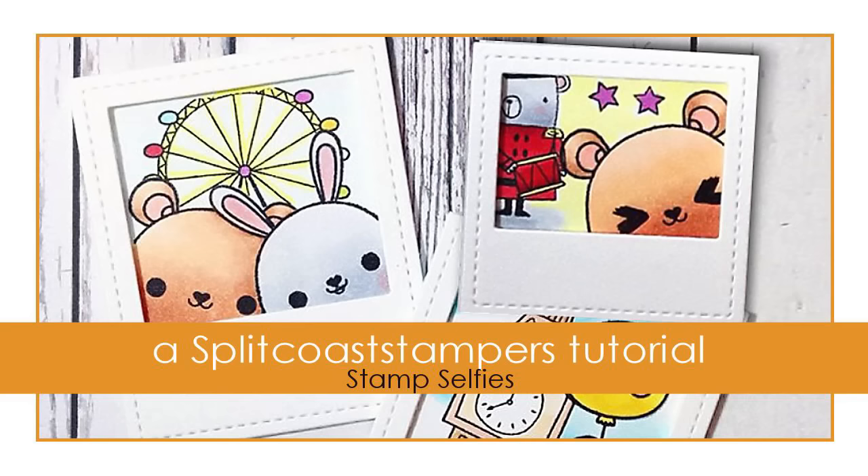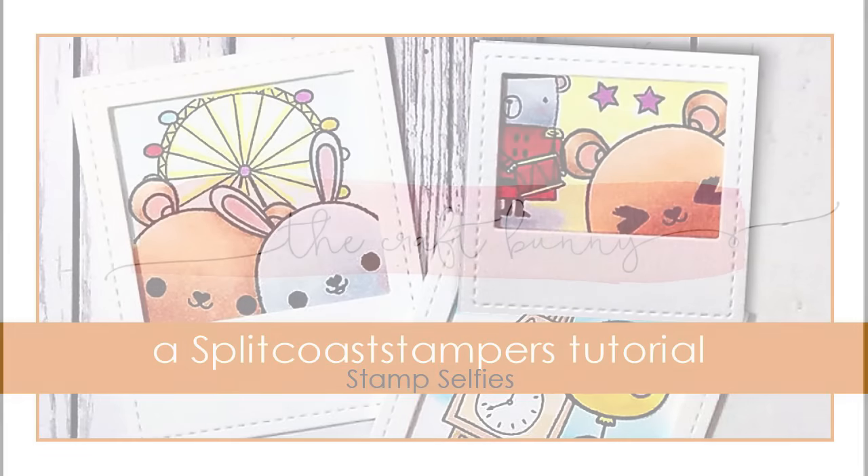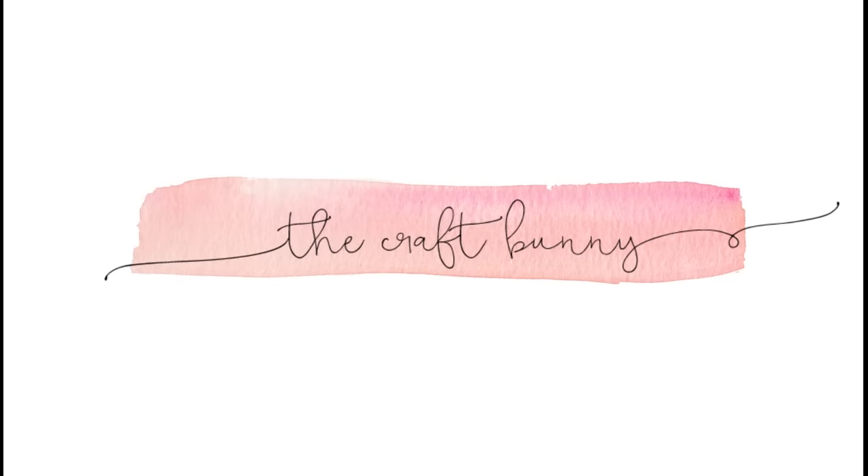Hi, welcome! It's Amy from The Craft Bunny. Today I have some selfies for you. Of course it's not my selfies — nobody wants to see that.